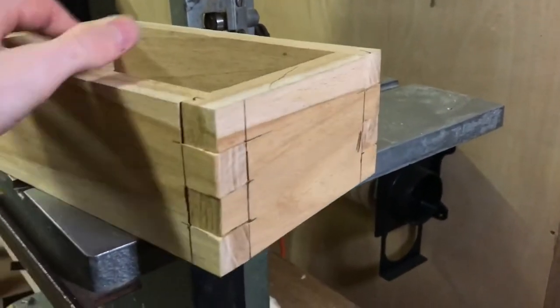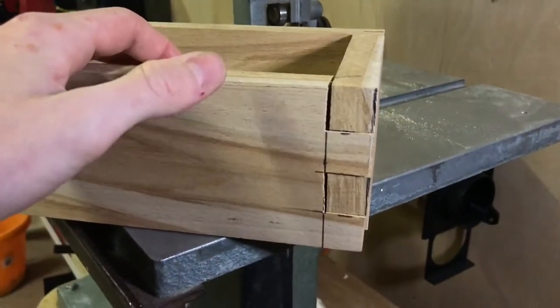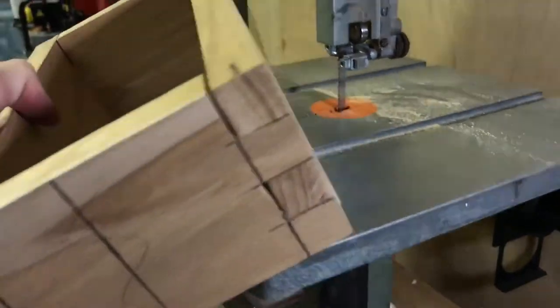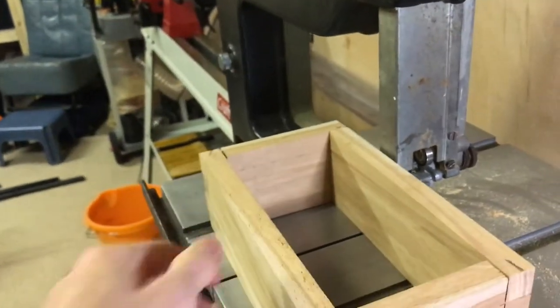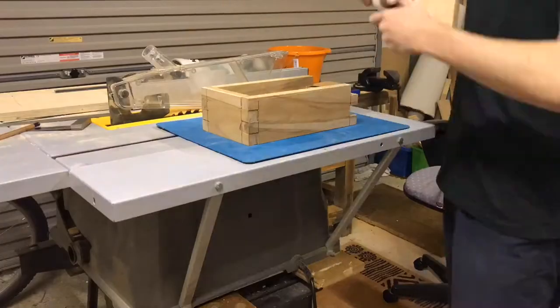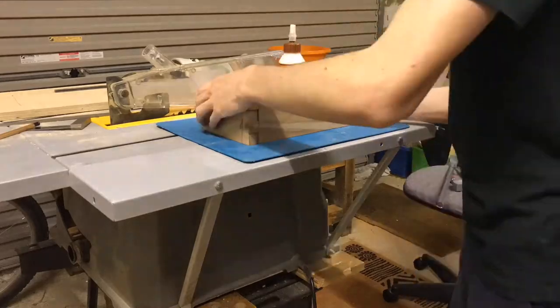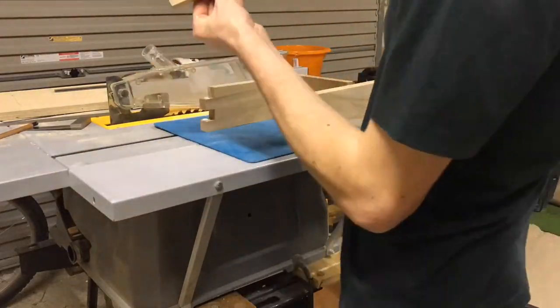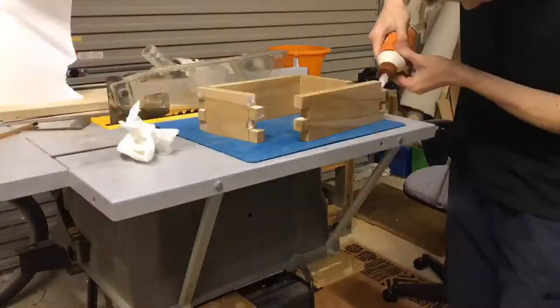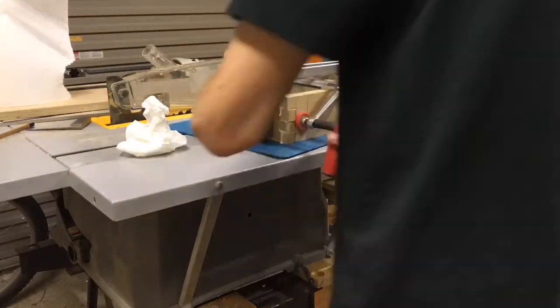I've cut all of the box joints — or finger joints — now. Fairly happy with them; that's the bad one, but overall not too bad. So we're now going to put some glue in it, leave it up in the clamps and go have some lunch. Before putting any glue on it, I did a dry fit just to ensure all the joints fit together as best as possible. I then used some Gorilla Glue, making sure to put lots of glue in all the joints. Using all the clamps I had, I made sure there was plenty of clamping pressure and left it to dry for a couple of hours.